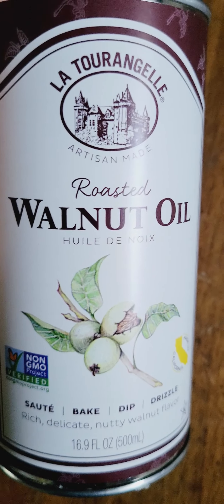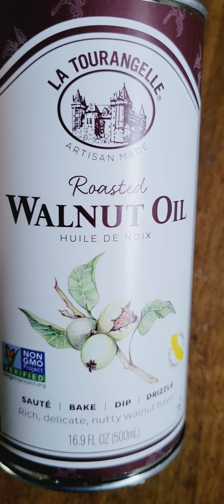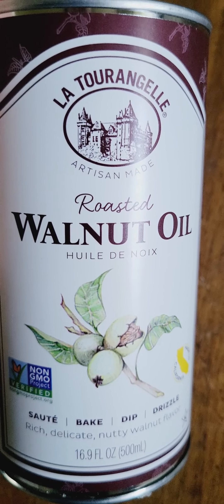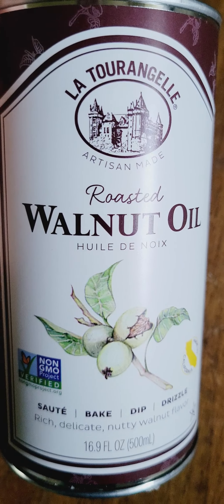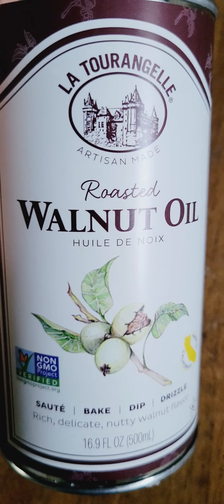And you can also try this in your brownies. So let's say you want to make some brownies and you don't want to add walnuts — you can add this oil instead of using olive oil. It's really nice, excellent flavor. So try it one day, see how you like it, and have some fun mixing up your oil collections.